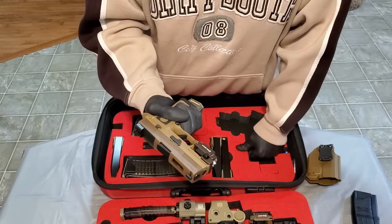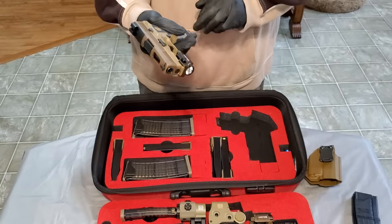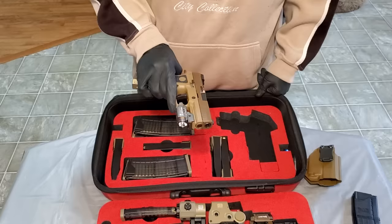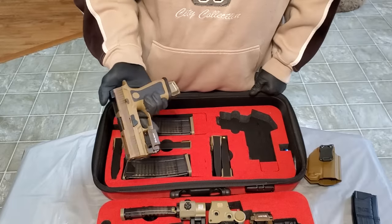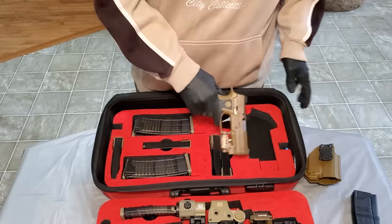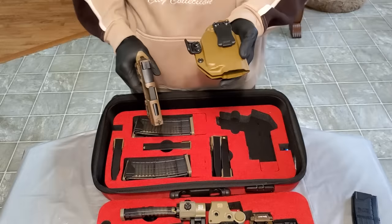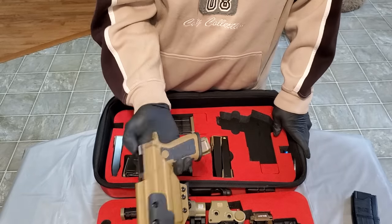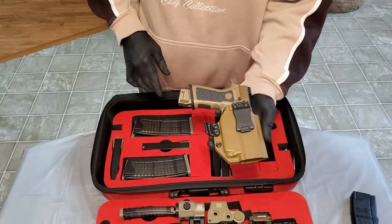They ran this model for a while, then the compact came out and I guess the compact did better, so they discontinued it. I ended up finding it on Gun Broker because I couldn't find it in any other stores. Low round count, still in like-new condition — a nice find. I did buy a holster for it; I think it's a Legacy holster. Like I said, I'm thinking about cutting out one of the lower slots to make room for the holster in the case so I can keep everything together.